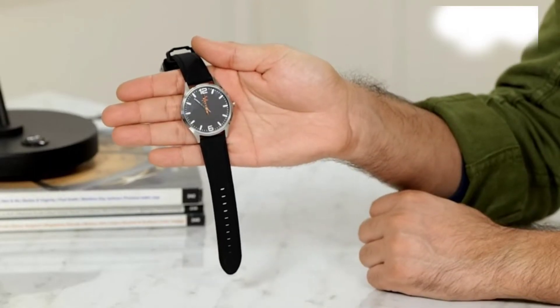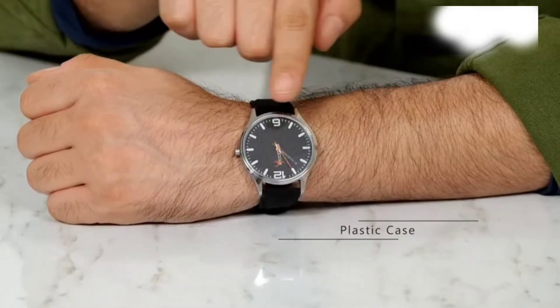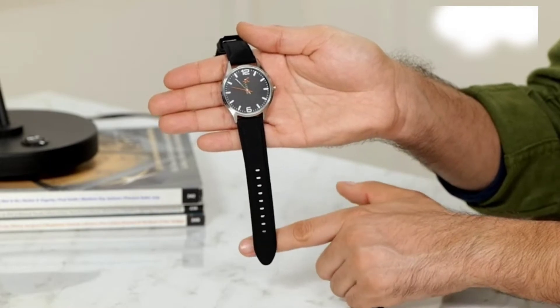This versatile watch comes in a stylish design which makes it perfect for any occasion. It features a plastic case and comes in a round black dial. The black plastic strap adds to its smart style.